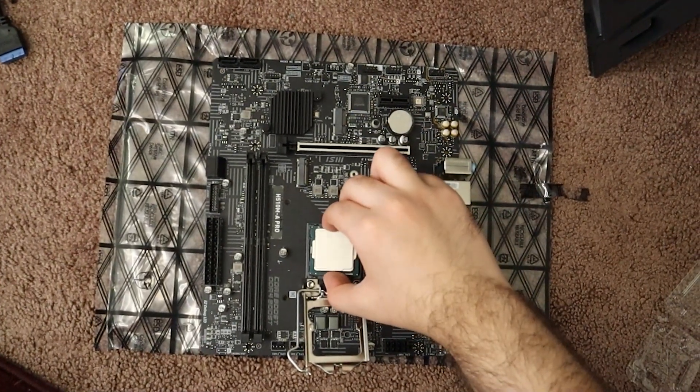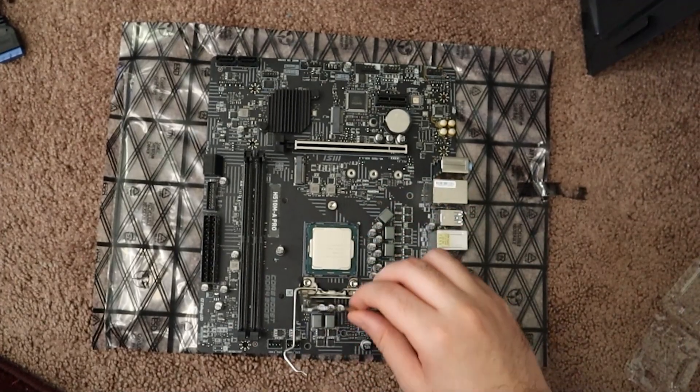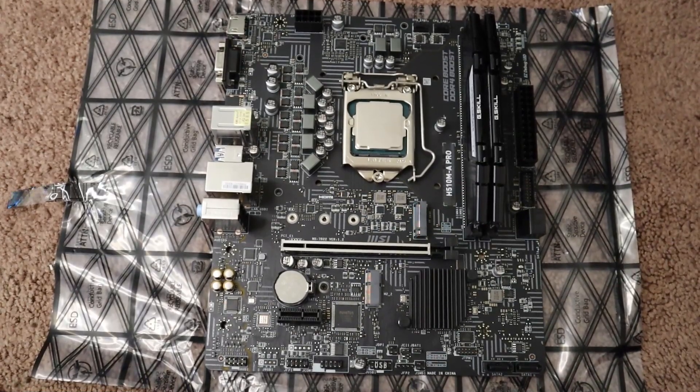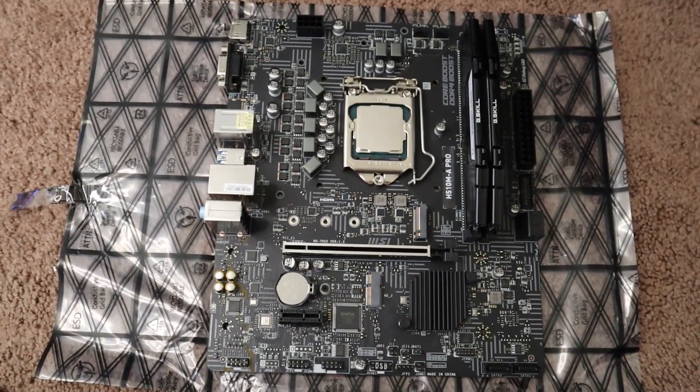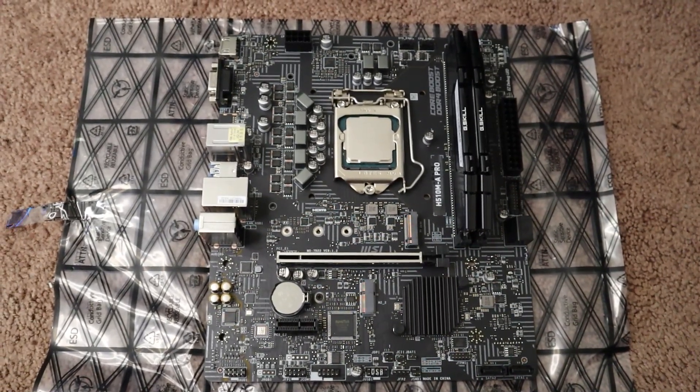Moving on, before installing your CPU make sure that your socket size is compatible with the motherboard so you don't cause any damage. Due to the compact size of this motherboard you can only install 2 RAM sticks, so make sure to add enough memory because later on you cannot add any more.